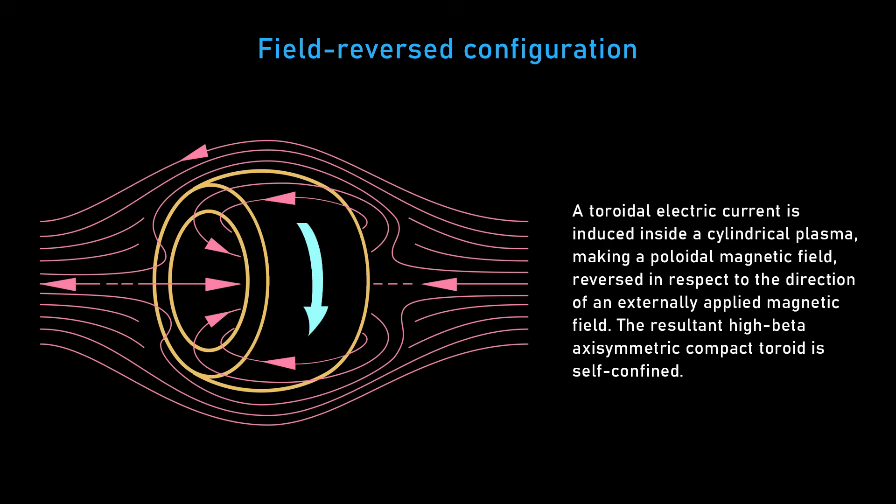We talked about timescales — you have to reverse the field, you have to change the electrical current in a millionth of a second. So this system has a series of magnets, a magnetic field on the outside. And on the inside, you have this donut — this FRC — that has its own electrical current.